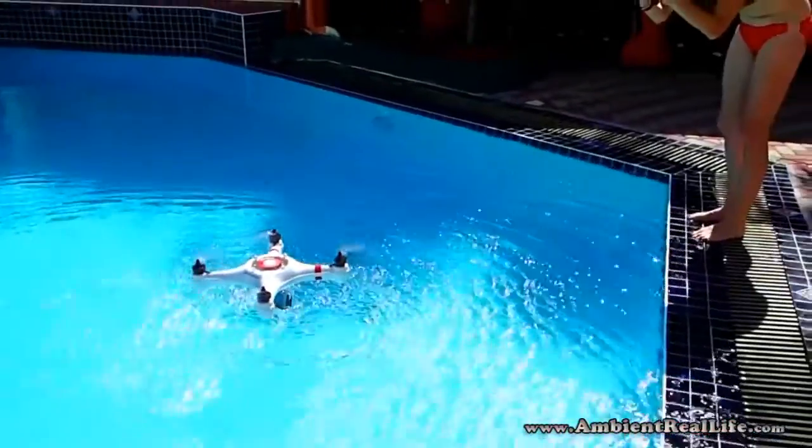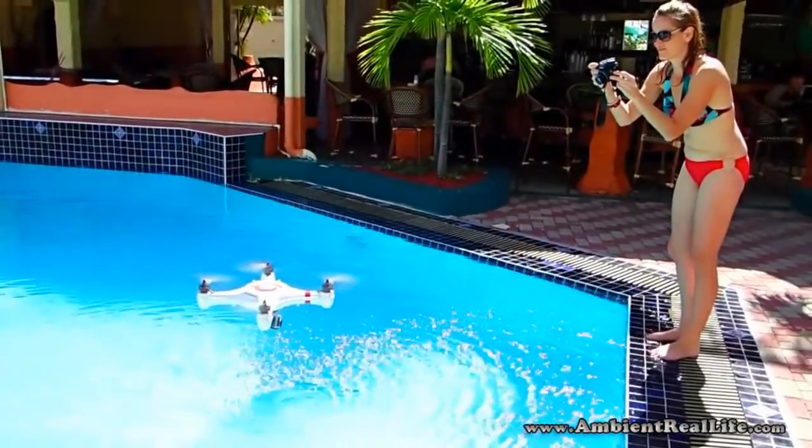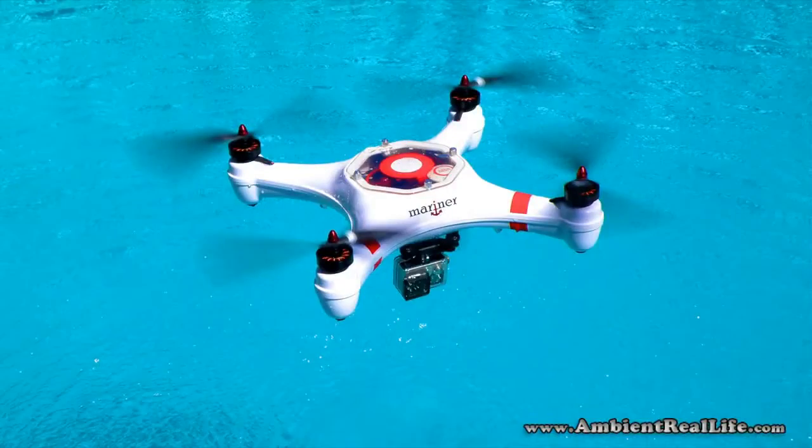Today we're using the pool over at the Atrium Resort to get some better pictures of the Mariner, better illustrating its waterproof capabilities, and I think you can see we got some pretty good ones.